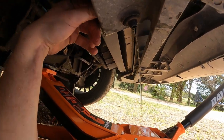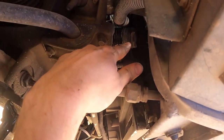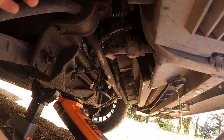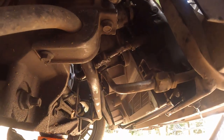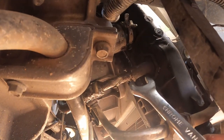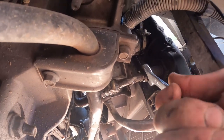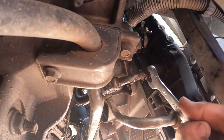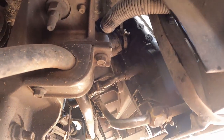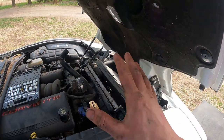Then we'll finish pulling off that second transmission line and the radiator hose up there, which I wasn't able to get from above — so we went ahead and jacked the car up and put it on stands. Under the car we have that transmission line and it should be a 5/8 as well. We'll go ahead and break that free, but I'm going to wait because we're going to lose some transmission fluid and I want to catch that in a different bucket.